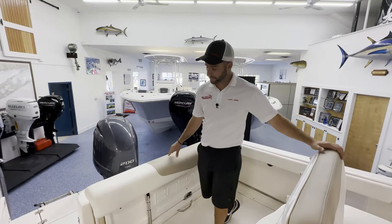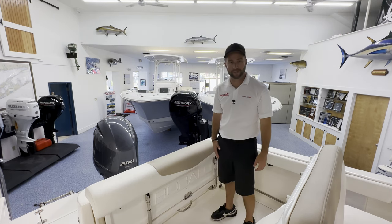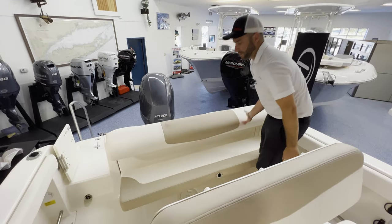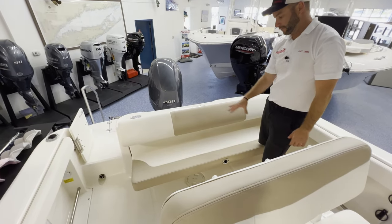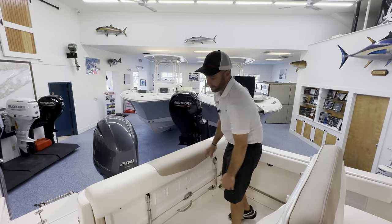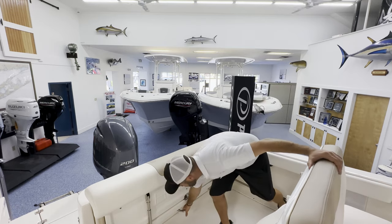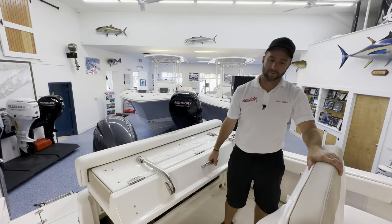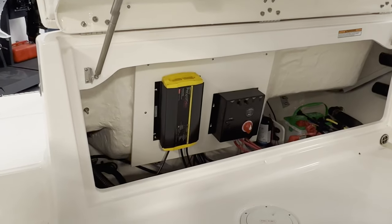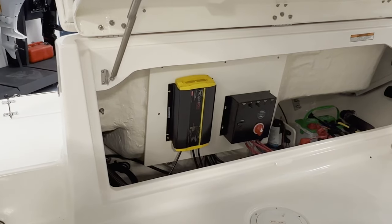In the transom of the R222 you have a very high bolster so if you're fishing it hits you right in your thigh. This will lift up and then the seat will come down so if you need a bench seat for your guests, it's really comfortable across the back. When you're ready to fish the seat gets put away, and if you need access to your bilge, this entire transom liftgate will open up to access all your components — your battery switching, bilge pumps, battery charger, and the batteries themselves. Everything's very accessible, easy to get to.